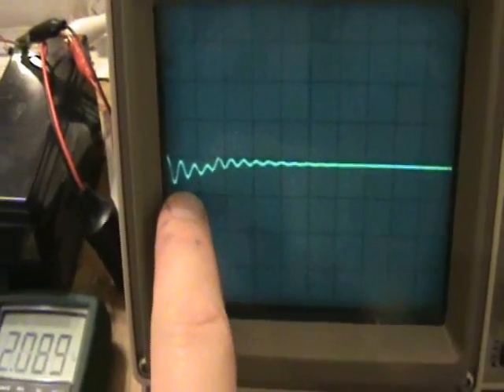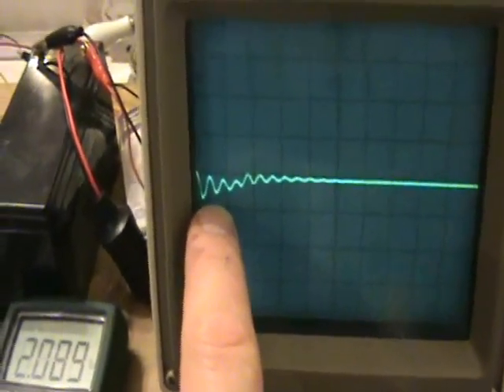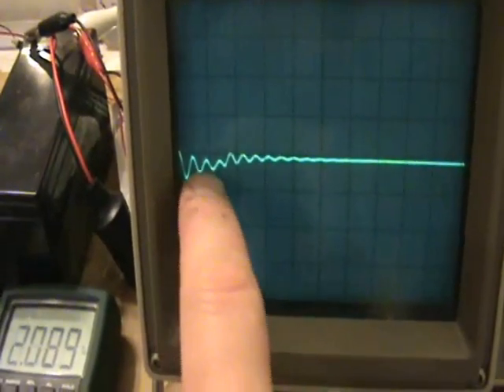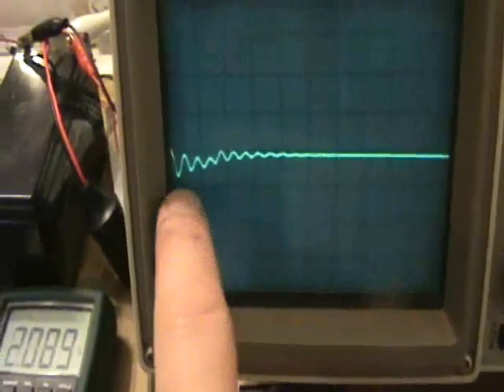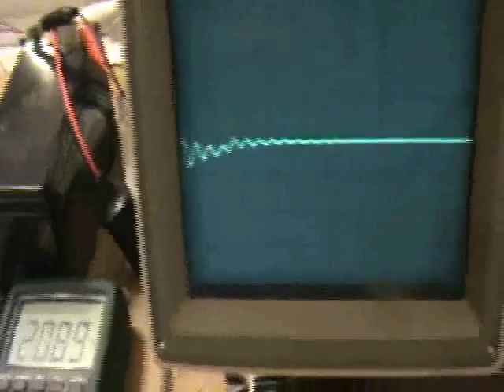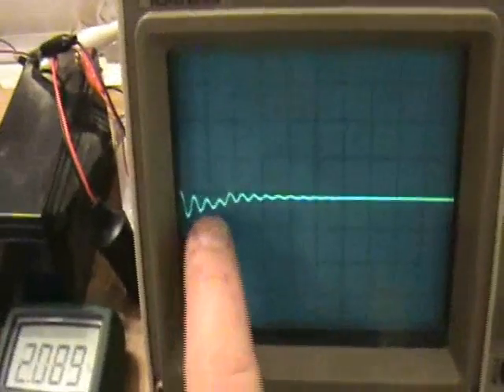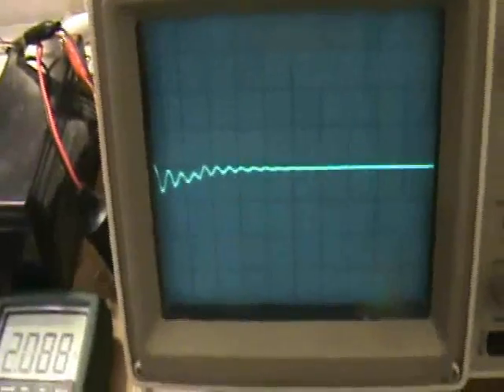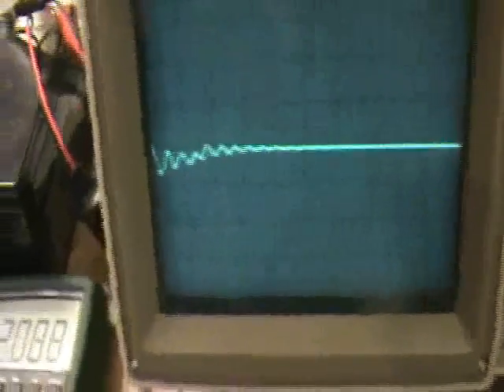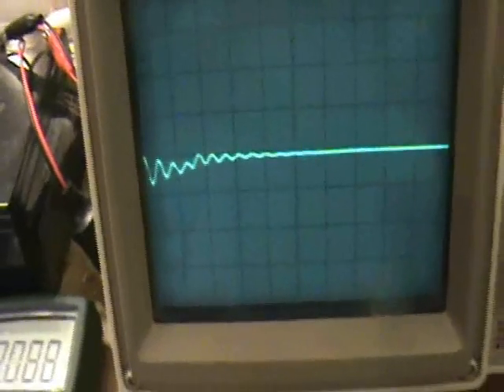The capacitor I made, which just uses household tinfoil, has quite a lot of resistance, and so this dampened oscillation probably decays way too fast. That might have been the reason that Hendershot took great care to wrap a better capacitor using materials from an actual capacitor. This might point to me needing a better capacitor, but it nevertheless does ring for a little while.